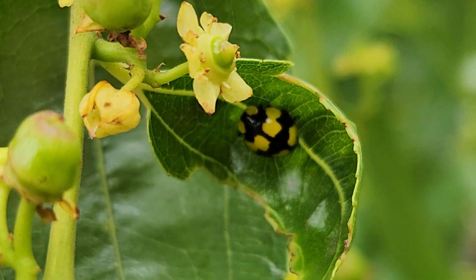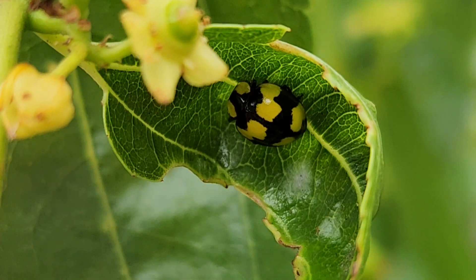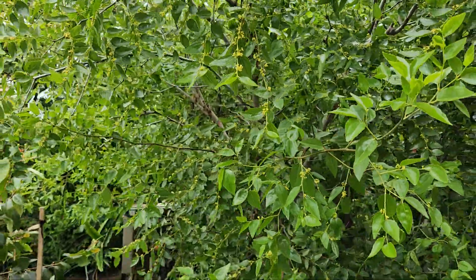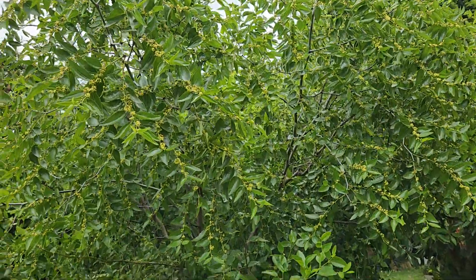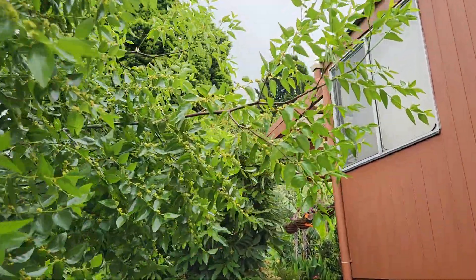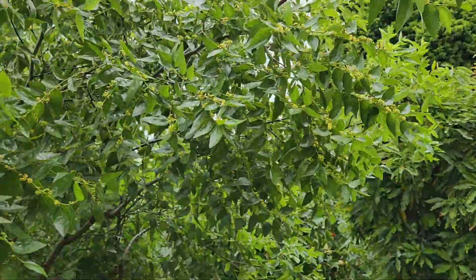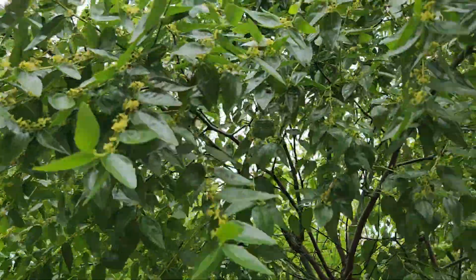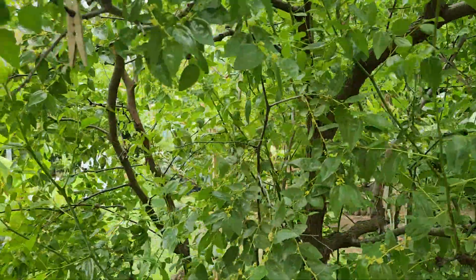That looks like a beetle — yeah, we need all the friends we can get in the garden. This Chico jujube is absolutely loaded; I'm gonna have to trim it around the sides. What I missed out on with the Lee, Shangsili, and Sherwood varieties, I'm making up for with the Chico. This is crazy — it's fully loaded in here.